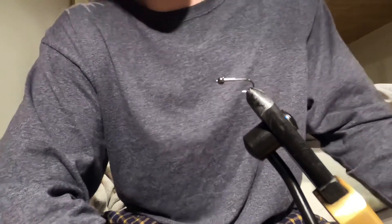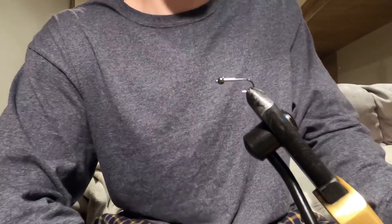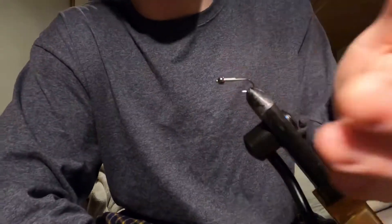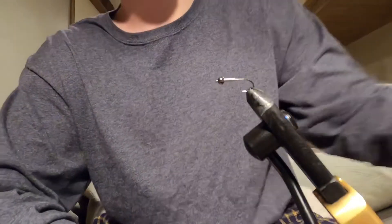Hey guys, welcome back to another video of Life on the Fly. Today we're going to be doing another tutorial on tying a fly. This fly I have designed personally and I call it the Pollux Special No. 1 Stone Fly. I use this for steelhead trout, usually in UV pink or in a seal fur navy-ish blue.